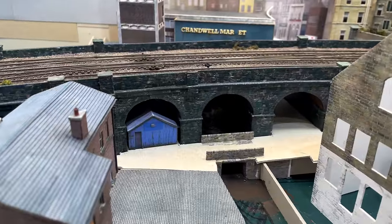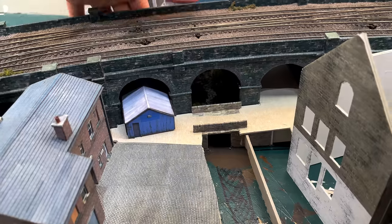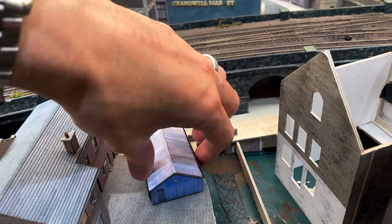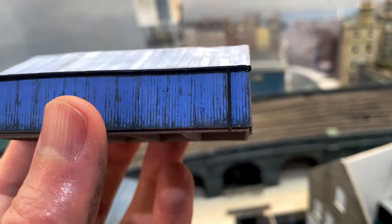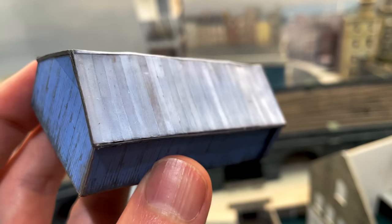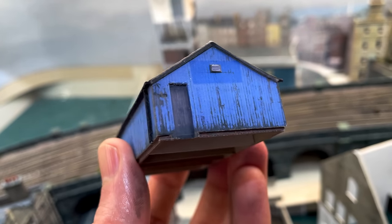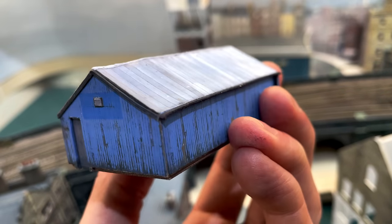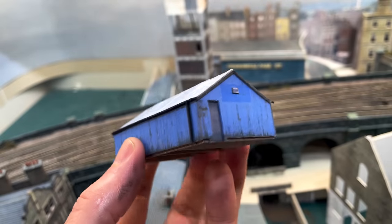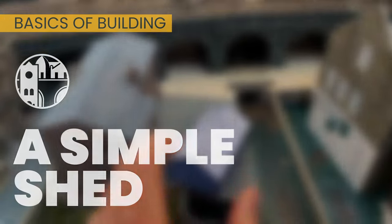Welcome to Chandwell. My name's Michael and I've built a small hut to go under one of the viaduct arches on my N-Gauge Model Railway. This was an absolutely basic build — just a box with a top on really — but it still used a lot of techniques that I use in my bigger buildings. So I thought I'd do a detailed look at how I made this hut so we can see some of the things I sometimes skip over on my grander videos. Join me then for a simple shed: the basics of building.